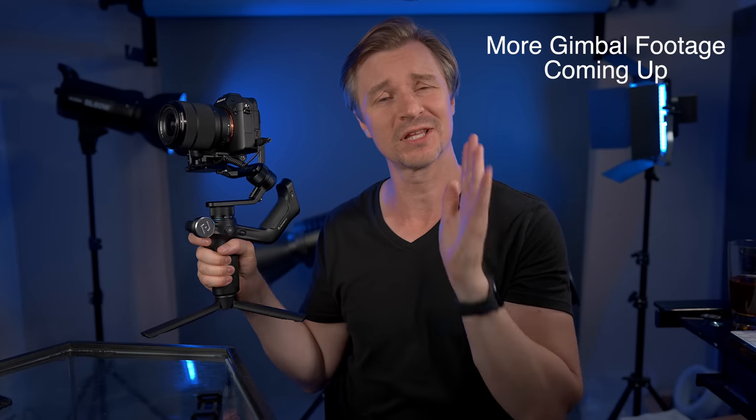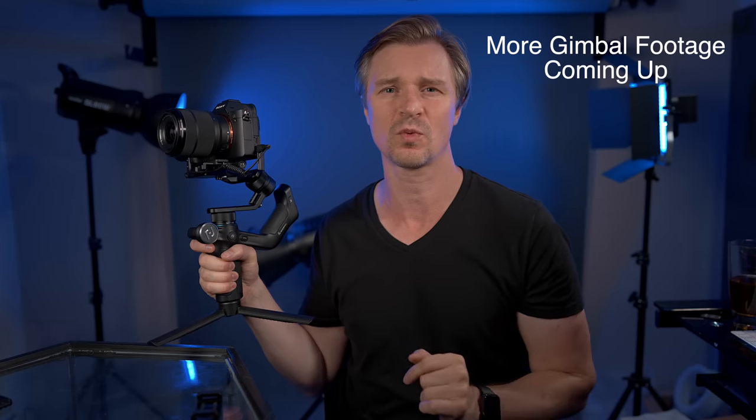So Feiyu Tech was kind enough to send over their brand new gimbal, the Scorp Mini. And as you can tell from that Baywatch-esque run I had at the beginning of the video, this thing works great as a gimbal — a plain old gimbal that just wants to steady your footage. It works great. But this is very unique, not just for the shape and the buttons, but the functionality. This can do some stuff that I haven't seen any other gimbal do, let alone one at this price point.